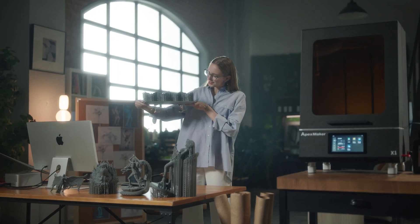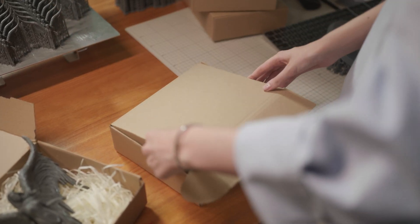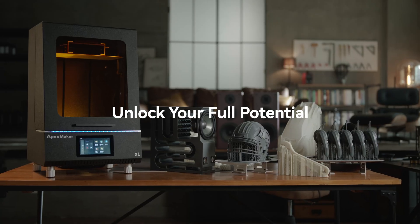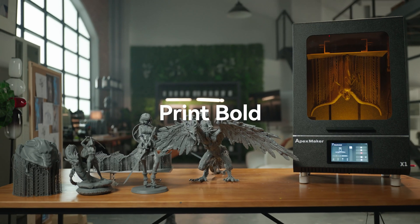Apex Maker — the 16-inch 8K large-scale LCD 3D printer — helps you unlock greater printing potential and explore endless new possibilities. Think big. Print bold.